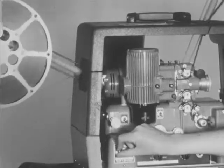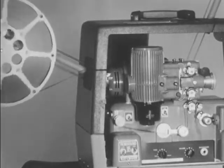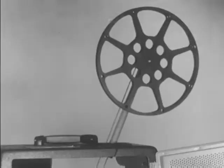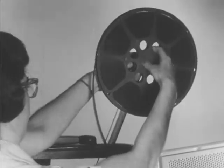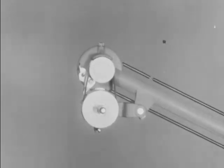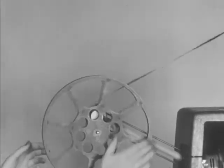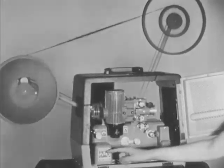When the picture has ended, turn the lamp switch off and the sound volume down. The remaining leader should completely pass through the projector before the power line switch is turned off. To rewind the film, first interchange the positions of the two reels. Press the take-up lock lever in. Raise the spindle to engage the rewind gears. Lead the film from the full to the empty reel. Turn on the power line switch. Turn off the switch when all the film has been rewound.